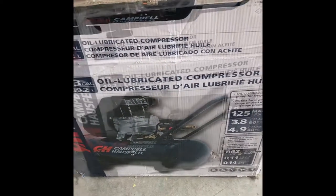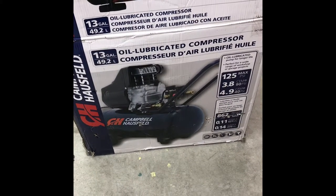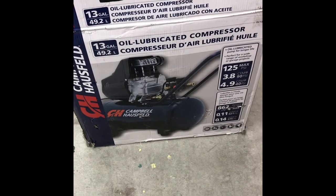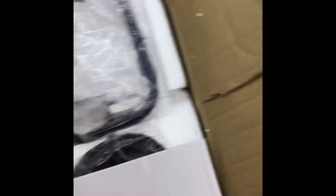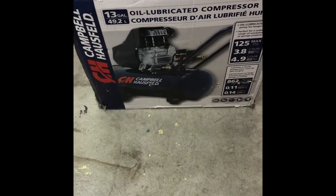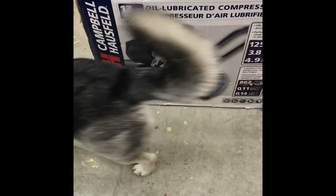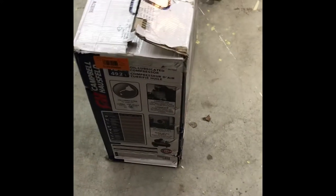So we'll unbox it, get it put together, and see how it actually works. When you buy these things, it was sealed and taped, and it's a gamble because once you open it you can't really return it. There is a possibility that it was damaged in shipping or whatever, but that's why you pay so cheap for these items — it's a risk.